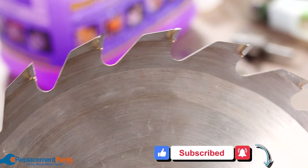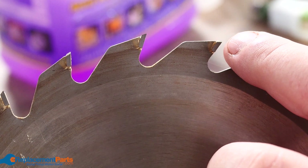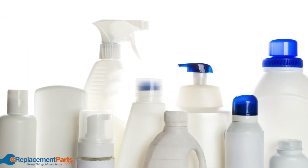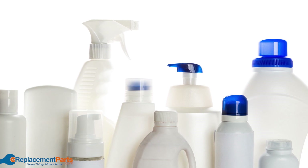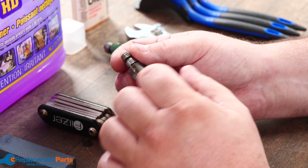Saw blades — whether a table saw, miter saw, or circular saw — have the same idea: a small carbide bit adhered onto each blade, carbide being a harder steel that takes the wear and tear. So when you're selecting a solution, make sure whichever brand works best for you can be used for cleaning saw blades and router bits without risking them falling apart.